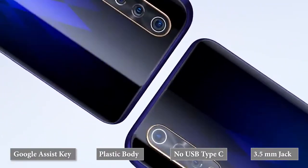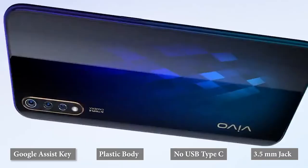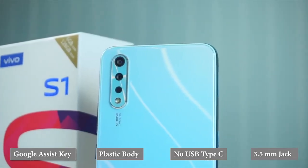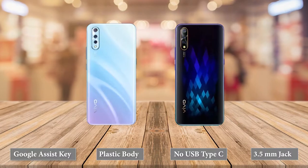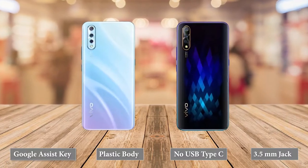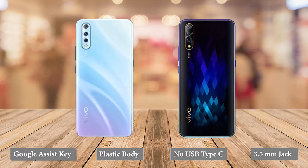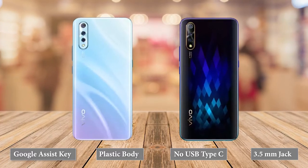Vivo S1 sports a refreshing new dual-tone design with its own take on gradients and patterns that can be spotted when reflected against the light. The phone is available in Diamond Black and Skyline Blue colors, where both of them are unique in their own way. The body is made up of plastic and the rough edges around the phone can be easily felt.